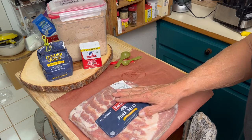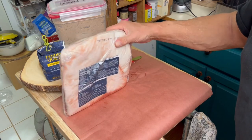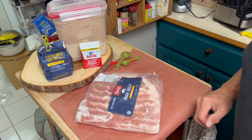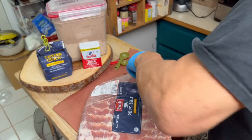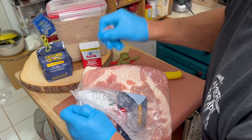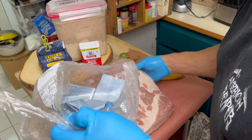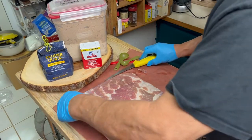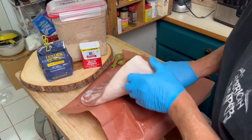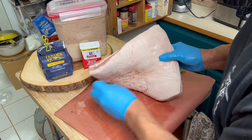Let's get our pork belly out and see if we need to trim it. This one looks pretty clean. The last one I did was a whole pork belly and I had to trim off all the silver skin. But this looks like it's already processed. All the silver skin is off. When you buy a whole pork belly, you're not going to be that lucky. And this is just thawed.